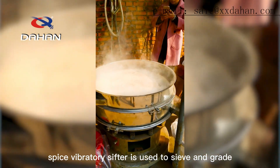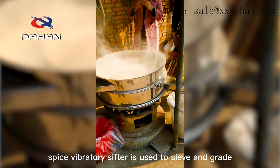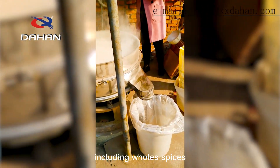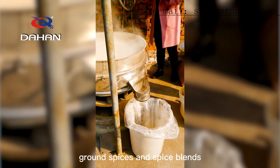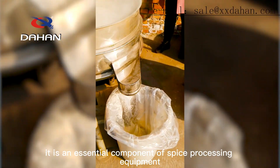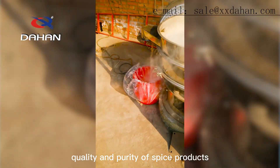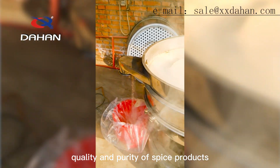Spice Vibratory Sifter is used to sieve and grade spices in various forms, including whole spices, ground spices, and spice blends. It is an essential component of spice processing equipment that ensures consistent quality and purity of spice products.